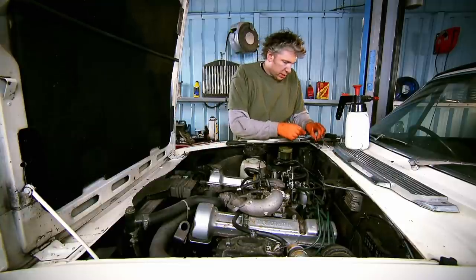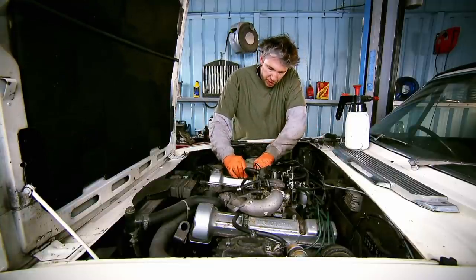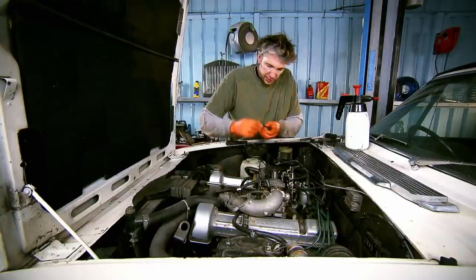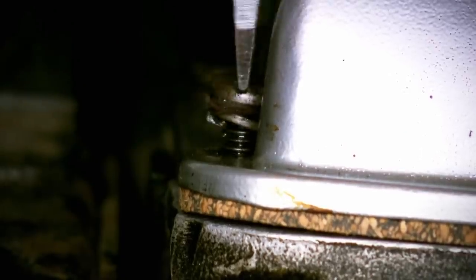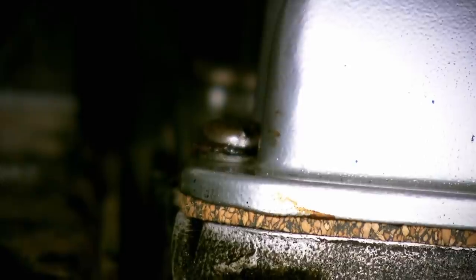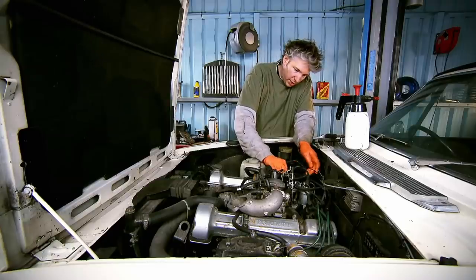Now when it comes to doing these nuts and bolts up, it does pay not to crush the cork gasket — they don't like it very much and of course it's going to end up leaking again. Just get it tight enough; you kind of get a feeling when it stops compressing, and then probably in a thousand miles' time or so, just give it another nip up just to be sure.